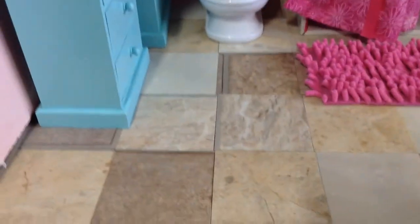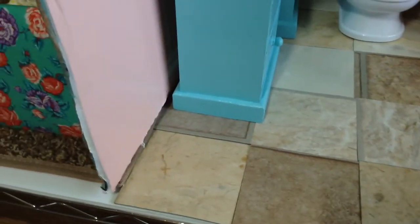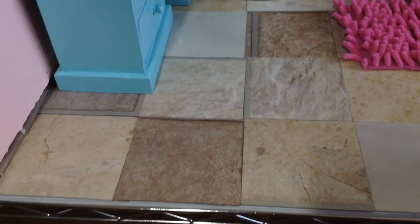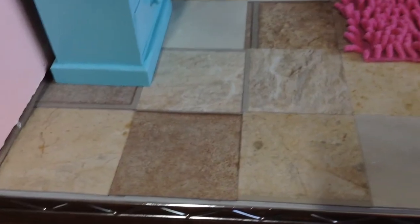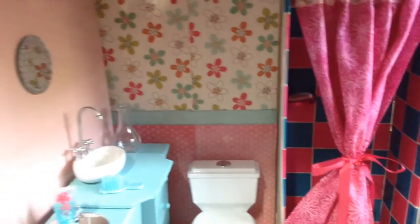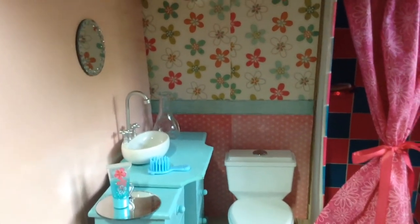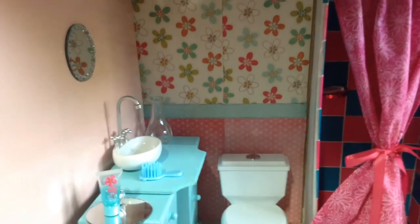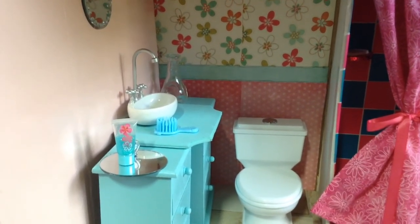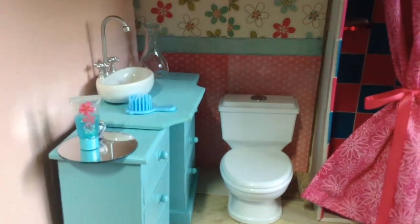The floor is a piece of craft foam board, and I took some floor sample pieces from Home Depot and glued the squares onto the floor. That is the bottom floor of my dollhouse. In the next video, I will show you the top floor. If you liked this video, please give it a big thumbs up, leave a comment if you have any questions, and you can subscribe. Thank you very much — see you next time, bye bye.